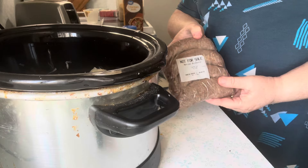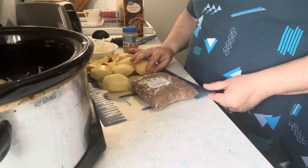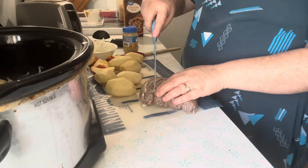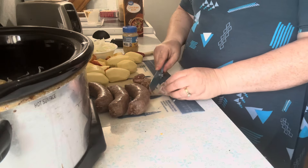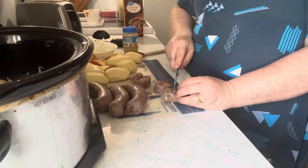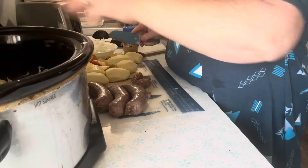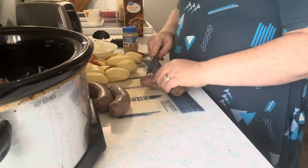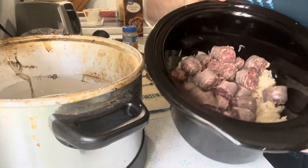Now the bratwurst — I'm going to slice them up into chunks and that will go on top next. I'm just going to slice it up into chunks and spread that out, and they are all in there.